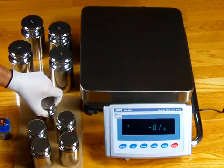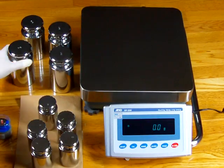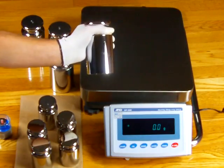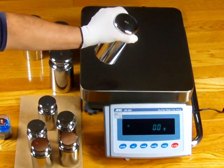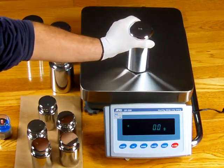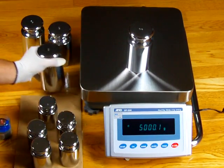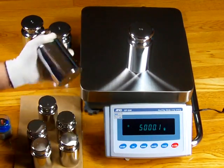These expensive weights are about $200 a piece — ASTM Class 1. These low-cost weights we get out of China are 5-kilogram cold-roll steel, versus the other ones which are stainless steel.